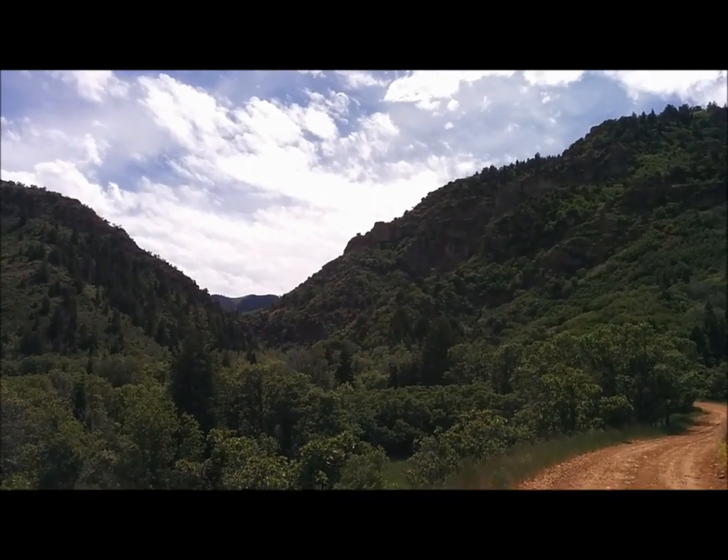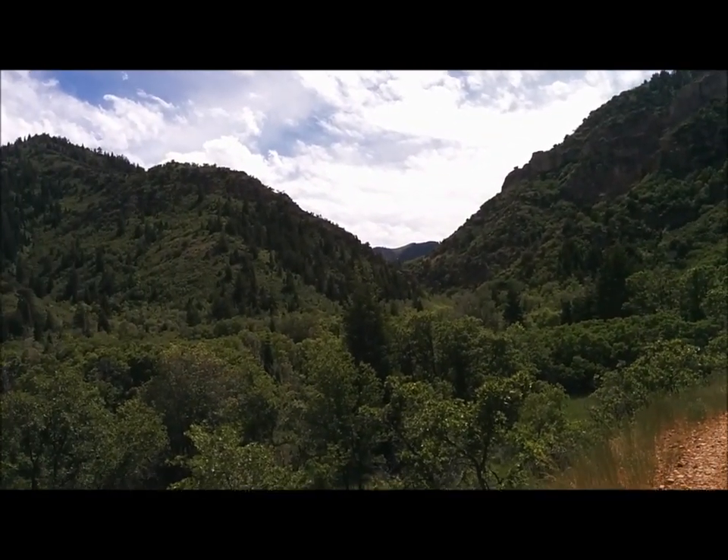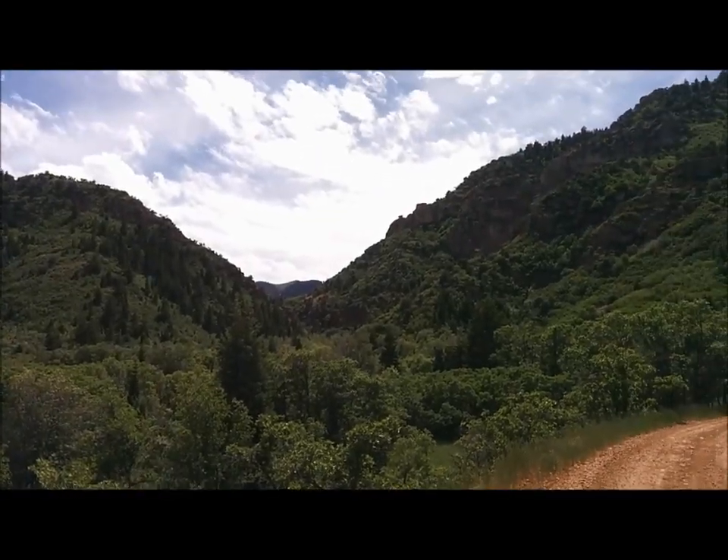Here we go, Log Canyon, doing a little family camping up this really rugged canyon here in Sampete County.